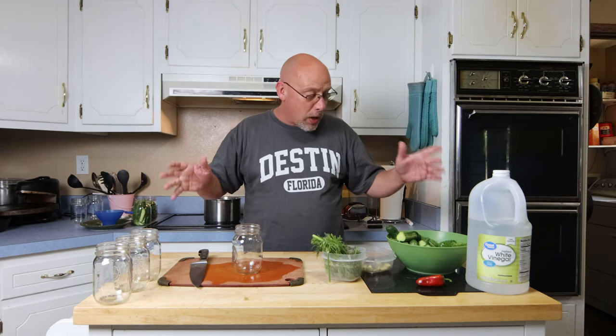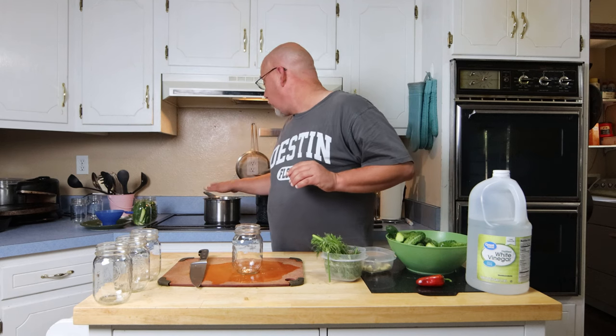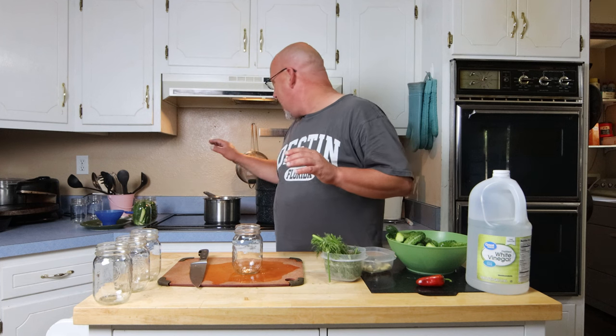But for the most part it's always disappointing — they're just not as crispy as I want them to be, because I like a good crispy pickle. But I found a new method that works like a charm, and that's what I'm going to share with you today. We've got all our stuff here to get ready. I've got my brine heating up, I've already packed a couple of jars. Let's talk about your brine real quick.